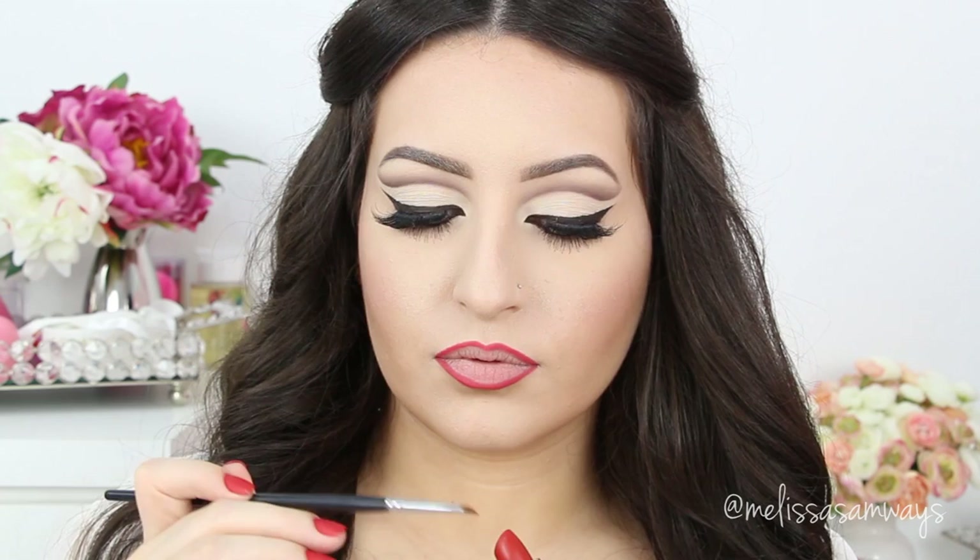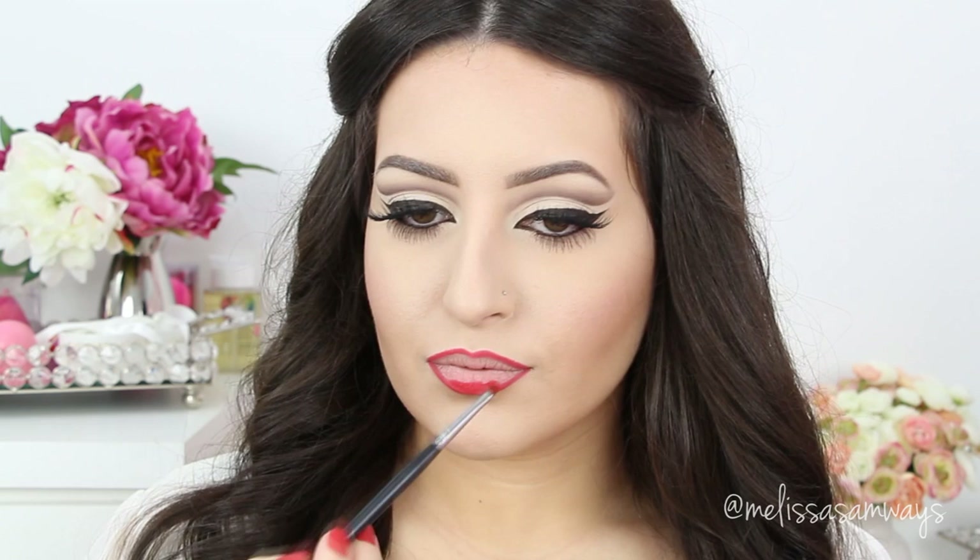The star of the show is this beautiful lipstick in the color Irresistible by Motivus Cosmetics. This lipstick is ultra matte and awesome. So I just go a little at a time applying this lipstick all over my lips because it's a dark color.